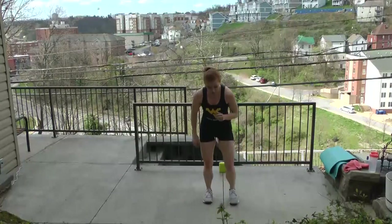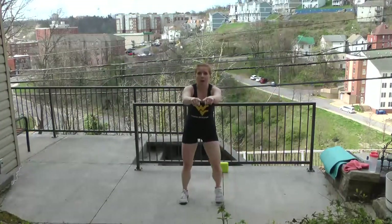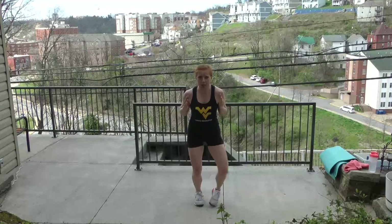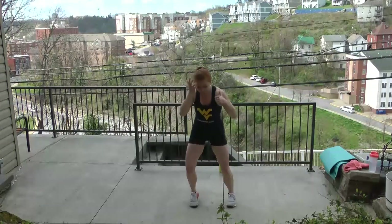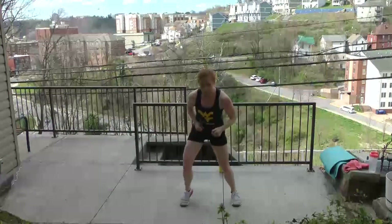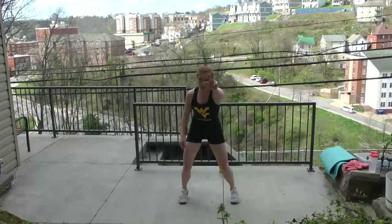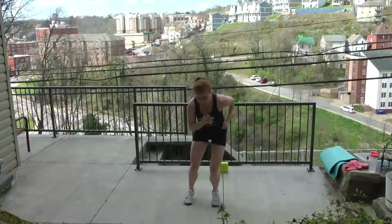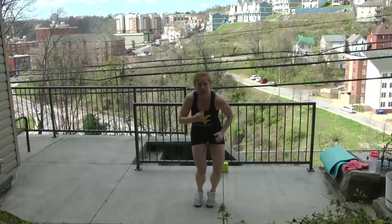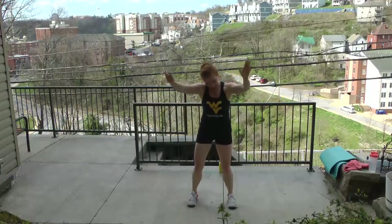We're going to start with a ladder — out, out, in, in. Think of a box on the floor. Slow ladder run to start, core braced, chest up, good posture. Gear two — speed it up, out and in. If you have any tiles or lines on the ground, try to use them. Gear three — as fast as you can go, push. Your challenge: beat me. Two, one, hold. Shake it out — just a little warm up, because the next few steps will be a little longer.